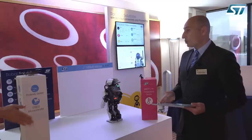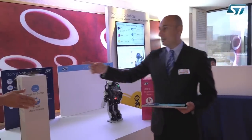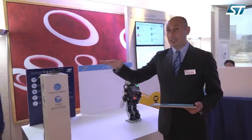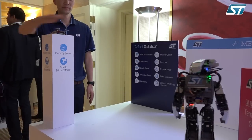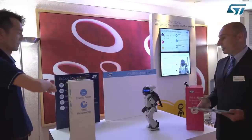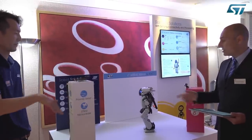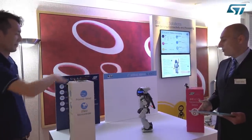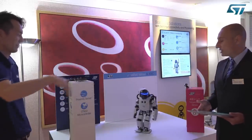The last demo is one where we are again using the time-of-flight sensor, which Ucheshiba-san will use with gestures in order to control the robot. We're making the robot turn left or right simply using gestures on the time-of-flight sensor, and as you can see the robot is actually moving in the direction that Ucheshiba-san is indicating with his gestures.